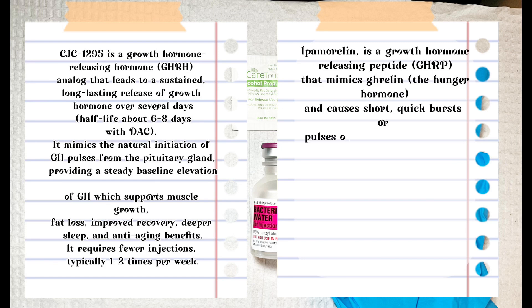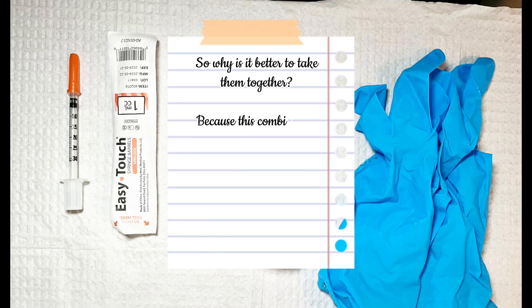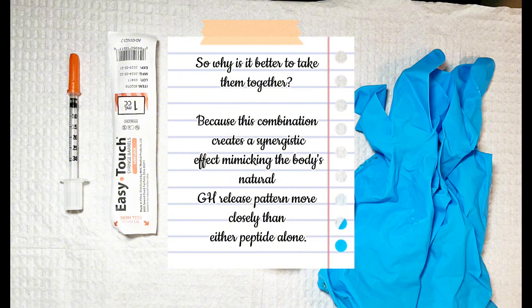It's important to not eat two hours before and ideally a half hour plus afterwards. You want to be injecting CJC and Ipamorelin on an empty stomach, letting that half-life peak, and then eating after that — so you're maximizing the benefits of this peptide.